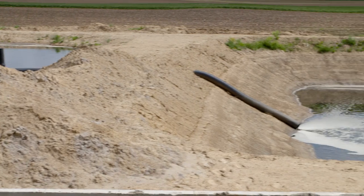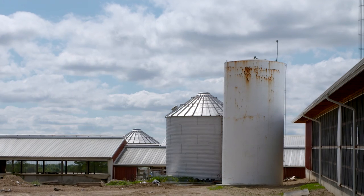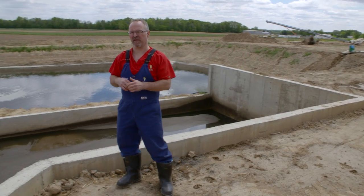The liquid is then drained off by gravity and flows into a second lagoon. That water is pumped up into a big storage tank, which holds the water used to flush the cow alleys to keep them clean.